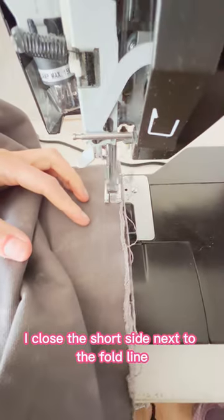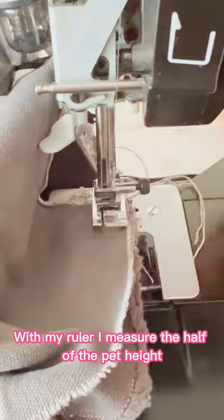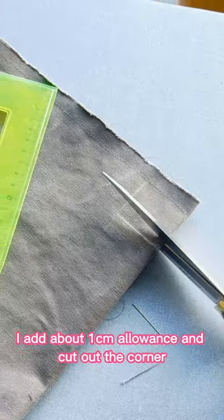I close the short side next to the fold line. This is how I make box corners: with my ruler I measure the half of the pad height at the fold line and the seam, then connect them to a square. I add about 1 cm allowance and cut out the corner.